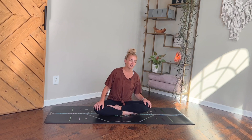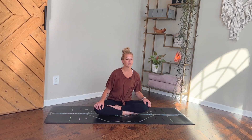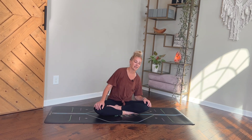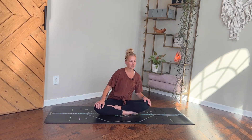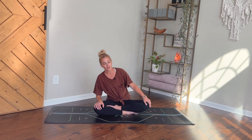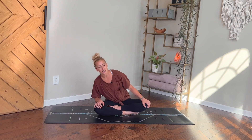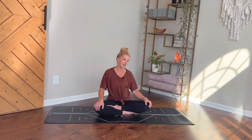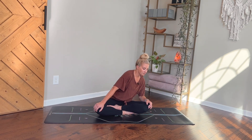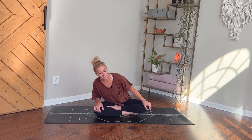Continuing to breathe, start to find a little bit of a rocking motion, just a little sway side to side. Eyes can stay closed. This can be a small movement, or you can let it get a little bigger. You might even start to add in a little front-to-back movement or circling your upper body around. Really noticing if you have any particular areas in your body that you might be holding on to — any stress, any tightness, any tension — noticing those places that might need just a little bit of extra love, attention, and breath.